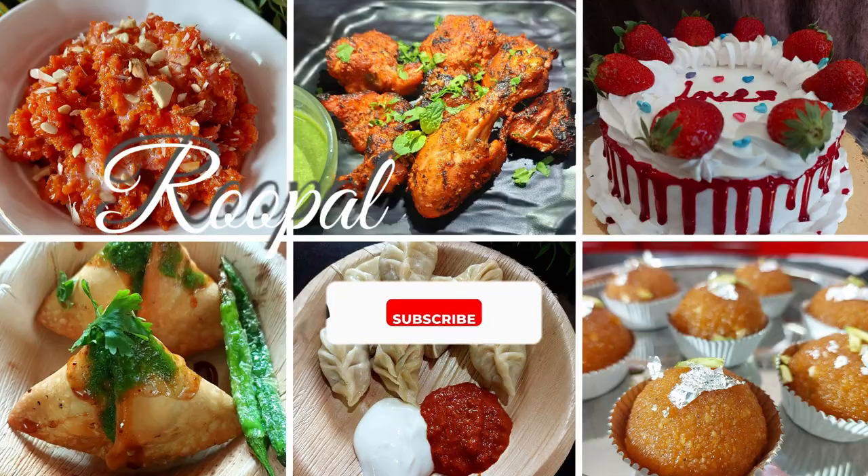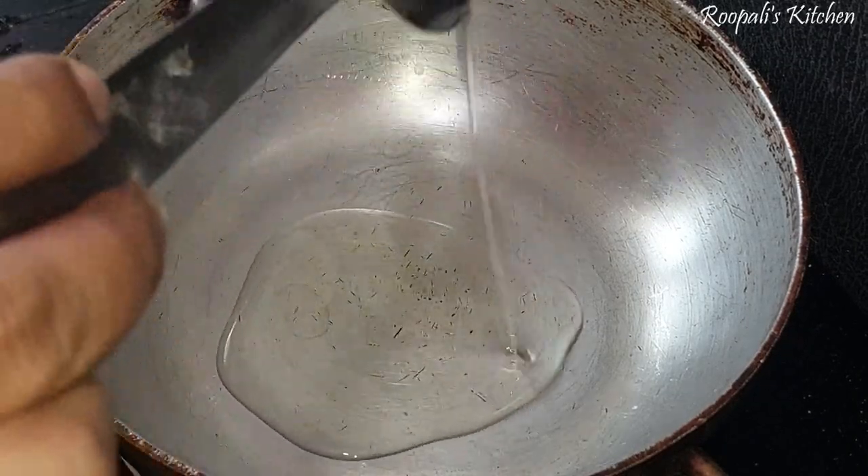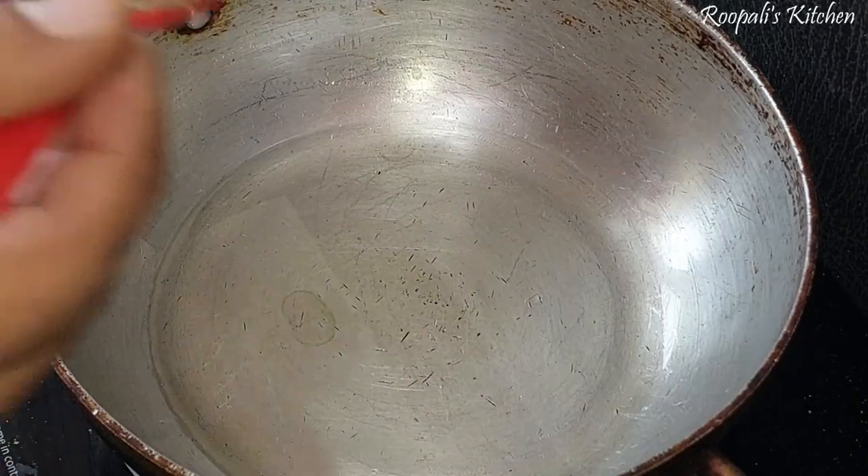This recipe I will share with you. Before watching the video, if you haven't subscribed to my channel, please do subscribe.